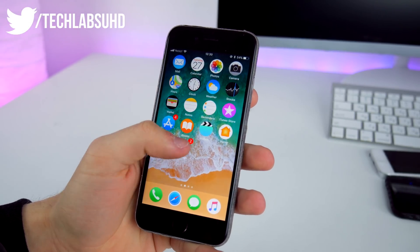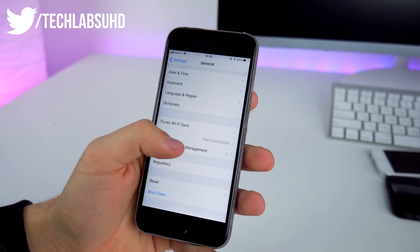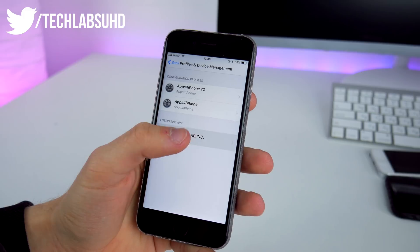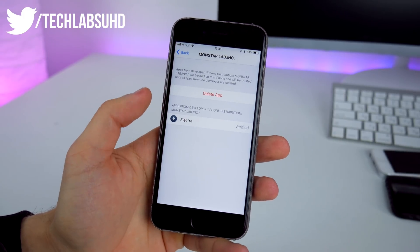After that, go into Settings and scroll down until you see General, then scroll down again to Profiles and Device Management. Click on the enterprise app and click Trust. Now you'll be able to launch the app from your home screen.